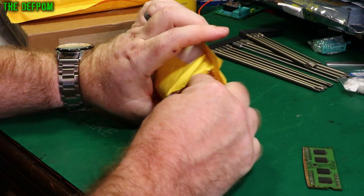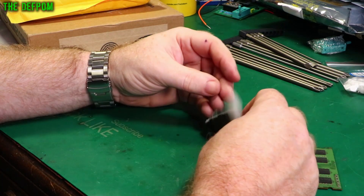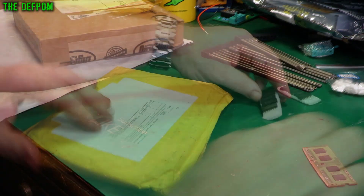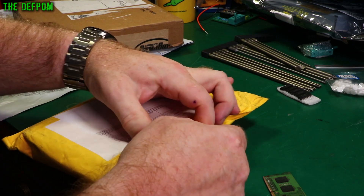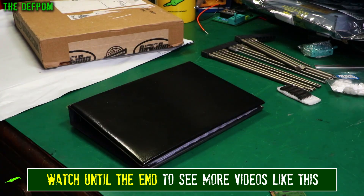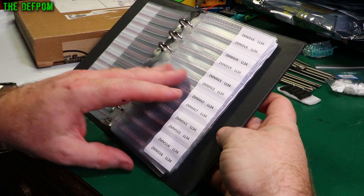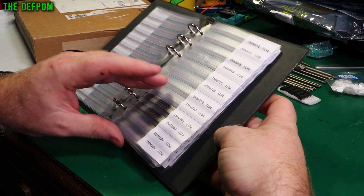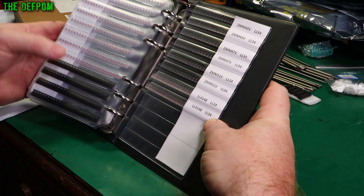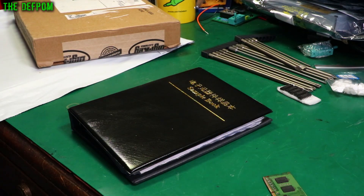Thanks a lot to my Patreon supporters and people that support me through YouTube memberships — they help supplement my income and allow me to buy things for the mailbag. Here's some chips — it's a 7406N. And it's another sample book — a Zener diode sample book. Also got some 4mm and 4.8mm ones as well, just because they could come in handy. No particular use otherwise.